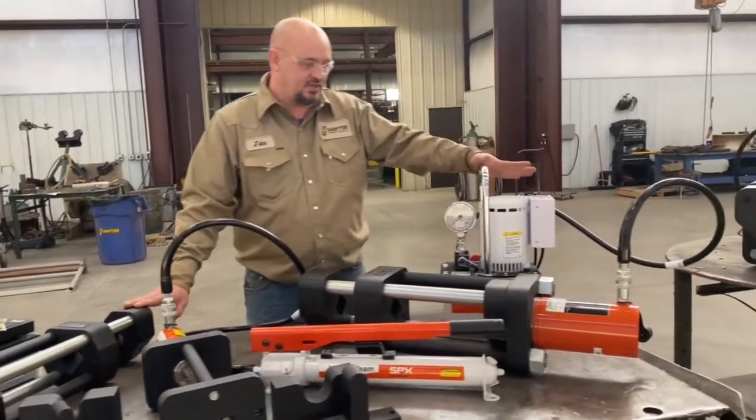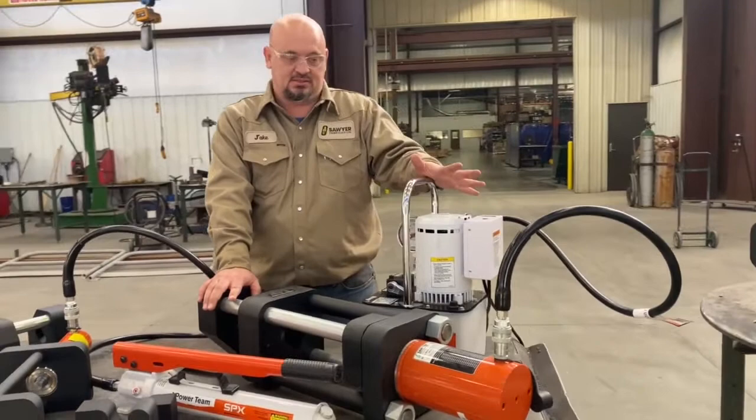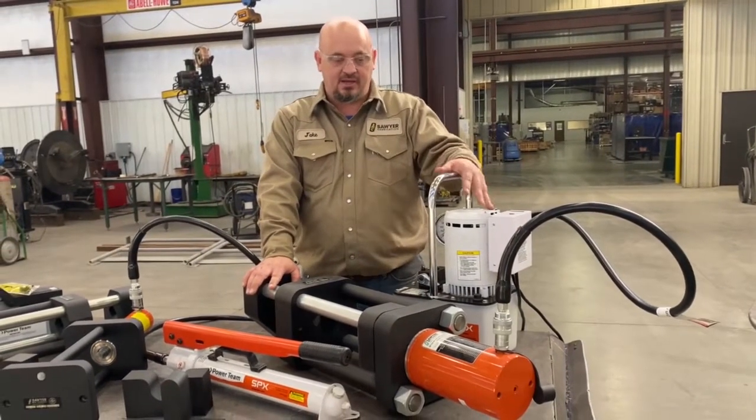This machine here is your 55 ton. It will do tensils, bends, everything up to 110,000 pounds here.